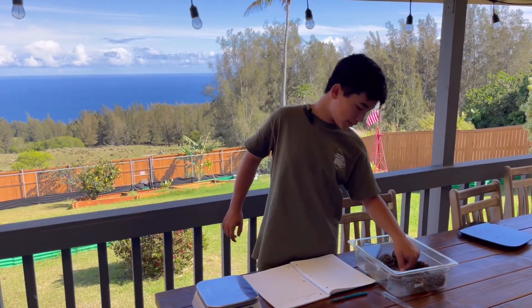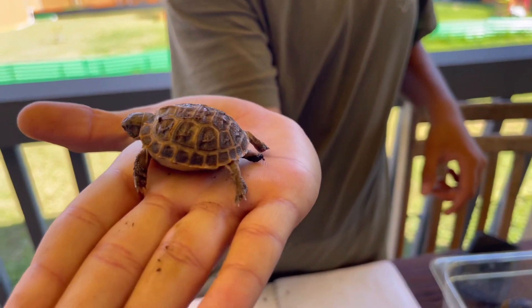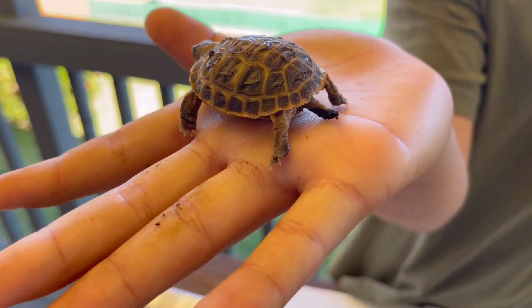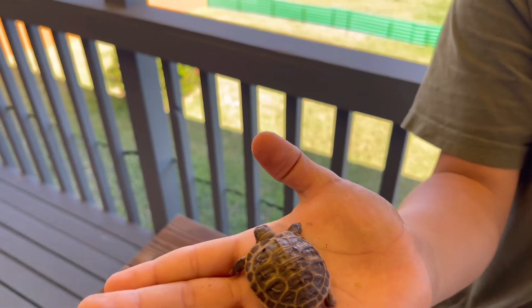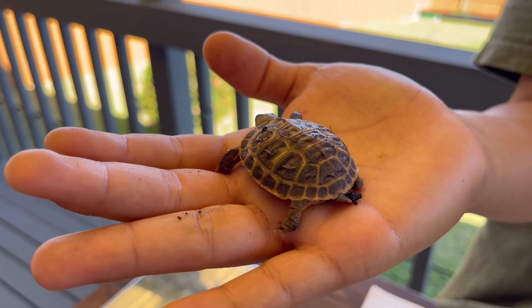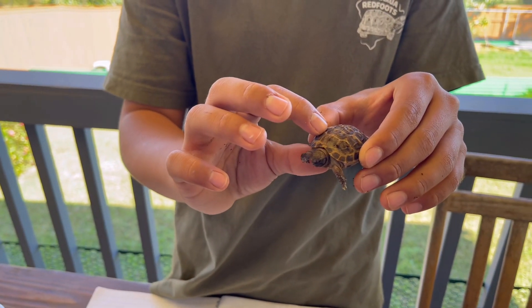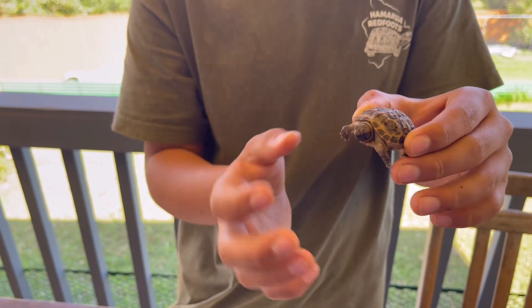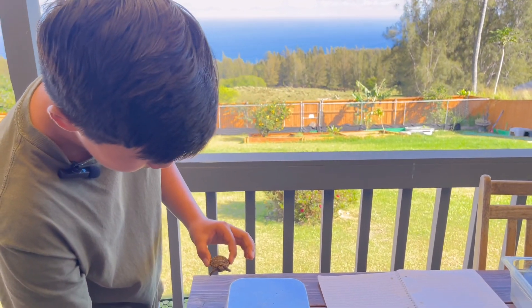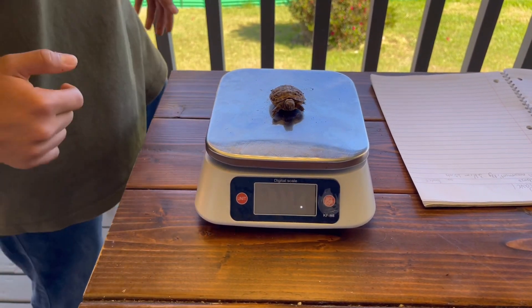Last but not least, the last baby we're going to weigh is little Pavel — the first baby Russian tortoise. You can see little Pavel is pooping on my hand right now, but that's a good poop: holds its shape, it's not wet, and it's a good size especially for this tiny baby. We need to make sure the shell is not too soft. It is a little soft because it hatched very recently, which is expected, but we don't want a calcium deficiency.